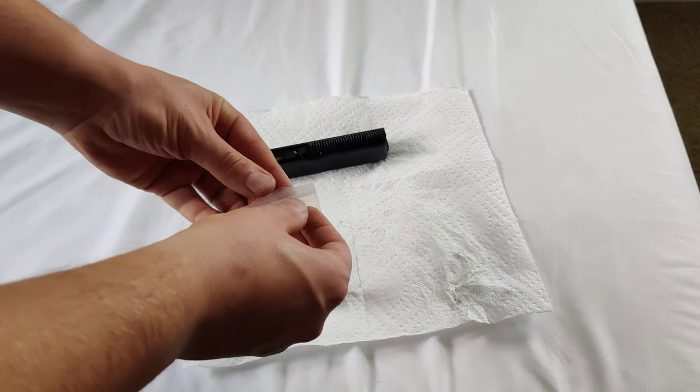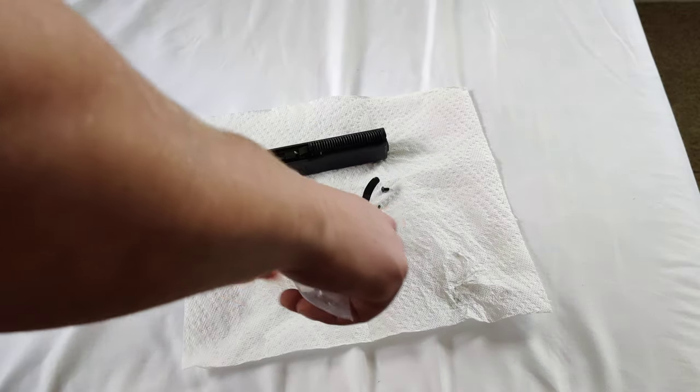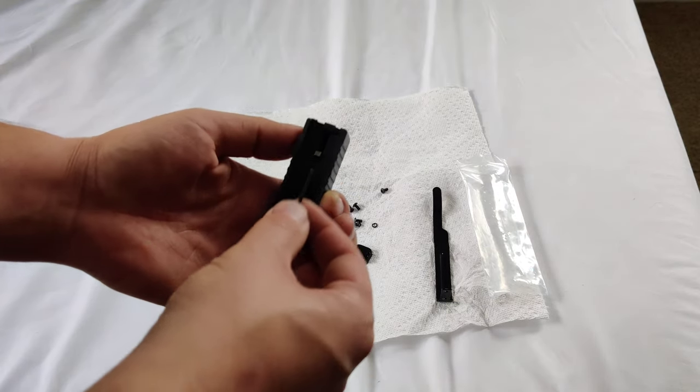This holster product is available online — I will include a link in the description. Super simple guys, you don't even need to take the barrel or the spring off.